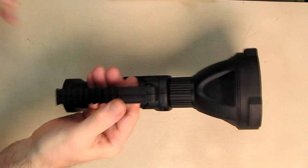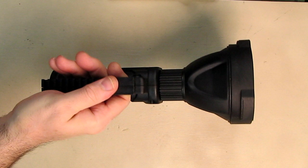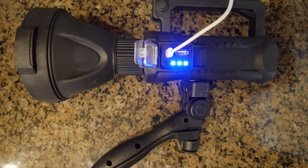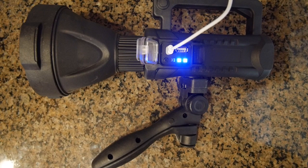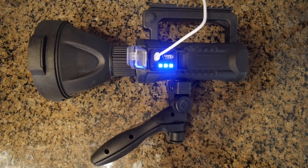I want to show you how balanced this unit is — the front weight and the back batteries give it a nice feel, balanced right at the grip point so it won't pull out of your hands. To charge the flashlight itself, you take the included cable, plug it into the micro USB port, and the display starts blinking. After about 45 minutes of charging, the display stops blinking, indicating it's fully charged.